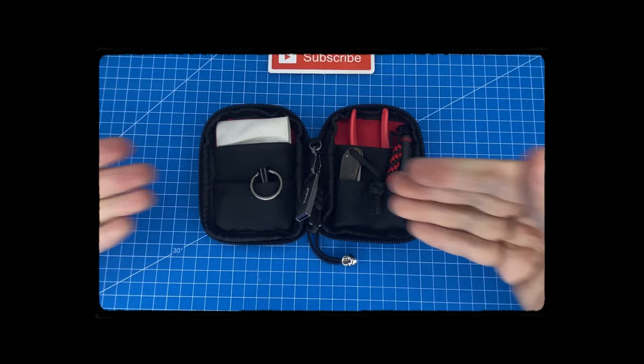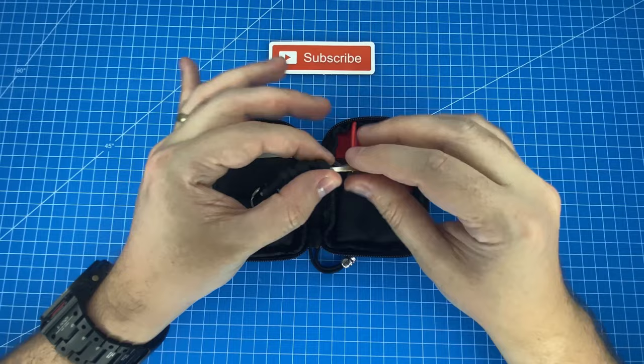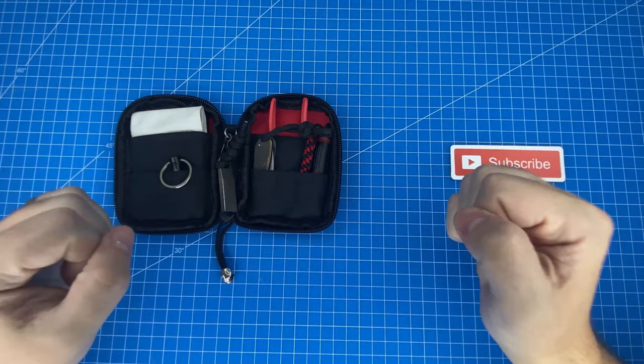In the middle of my pouch I carry this Kingston USB 3 thumb drive. I've chosen this model because it is extremely small and also resilient as one single piece of metal. To attach it I've simply used the string which is otherwise on the outside of the pouch and converted that into a little bit of extra storage.